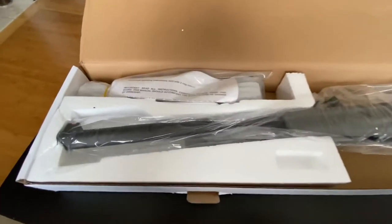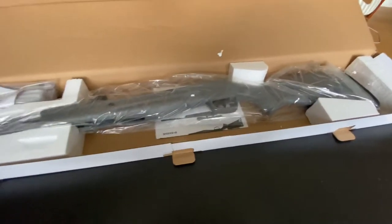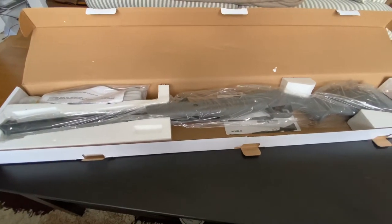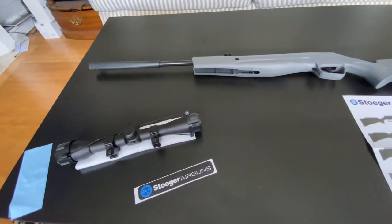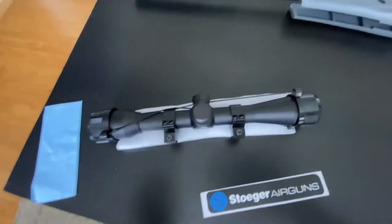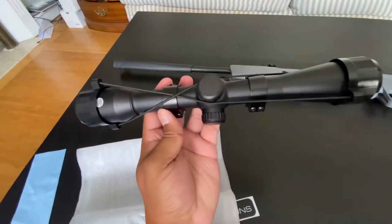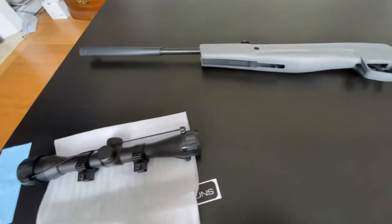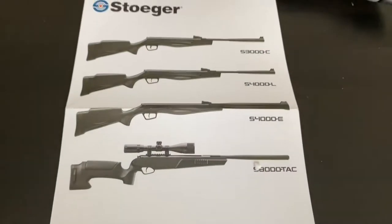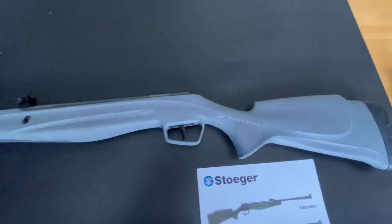In the box comes with a scope, the rifle itself, and instructions. No pellets — obviously we had to pick up some .177 for it. So unboxed, you get the scope, which is not adjustable. It's a 4x32, I believe the instructions say. You get a sticker, instructions. I actually own the last one in .22 cal. You do need your certificate for this one. And that's what it looks like out of the box.